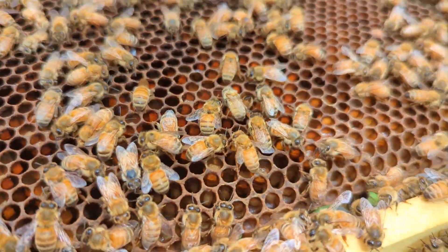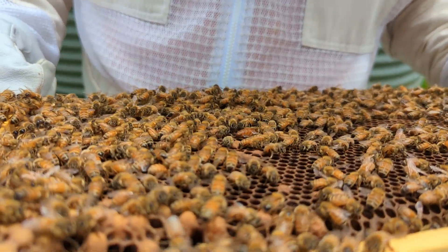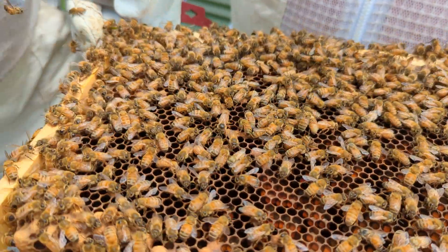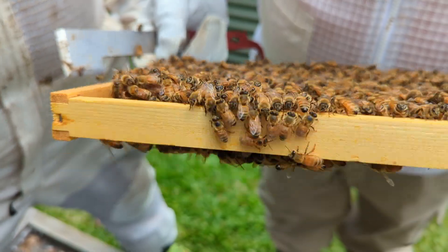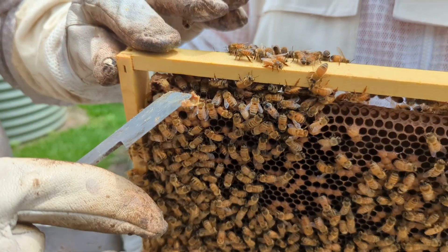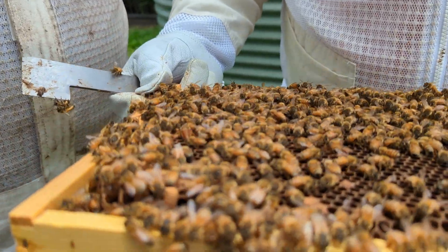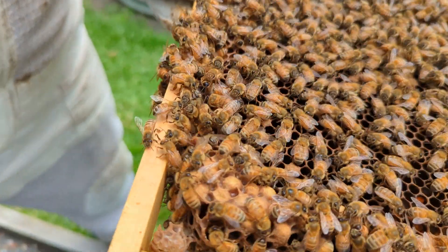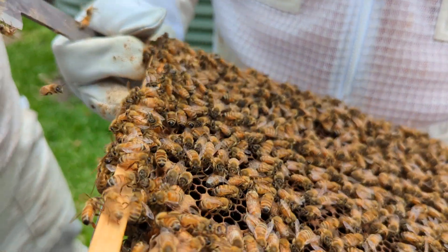But look at this — what the hell is that doing there? Pollen — that doesn't make sense in the middle. Usually pollen goes to the outside. That's brood — that's a drone cell. Hold on, can you flip it back towards me a little bit more? That's a practice cup, I'll take that one off. There was a larvae but it was in that cell next door. Drone brood — yeah, a few drone broods in the corner there. Watch when you put it back in. She's gone through the other side.